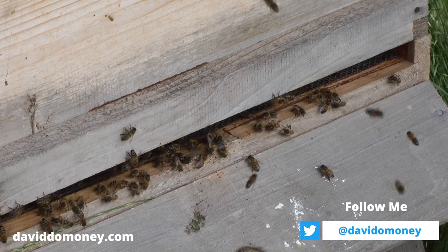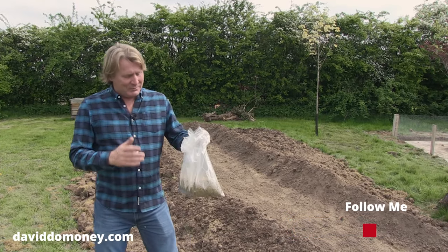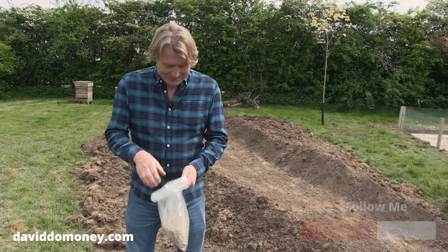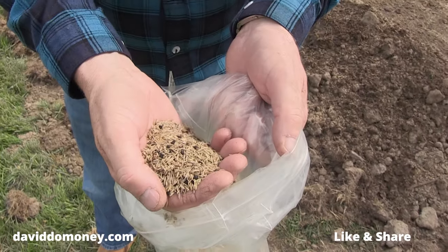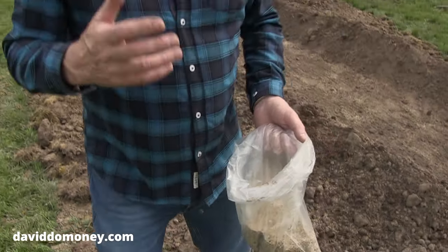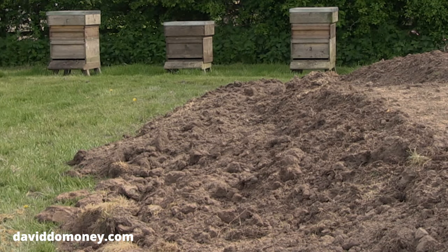I wanted something that gave them a nice early breakfast — straight out the hive, straight into the area. I'm using these specialist seeds from Mr. Fothergill's; they pull together quite a range of beautiful seeds that are going to create a really good wildflower area with a path all the way through. We've just rough rotavated this.